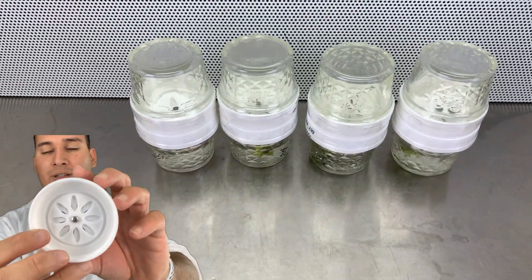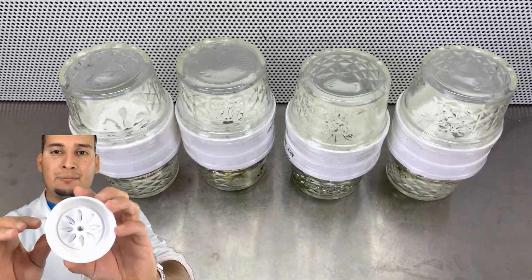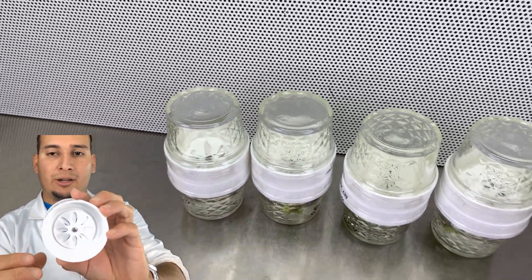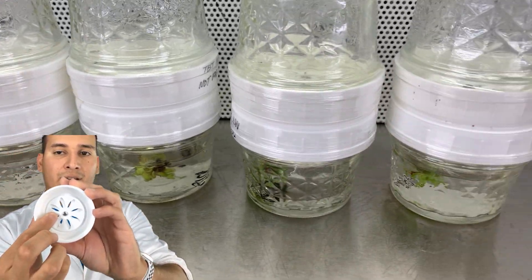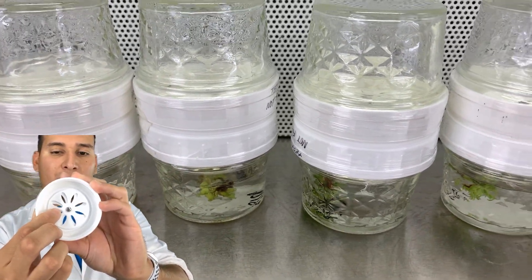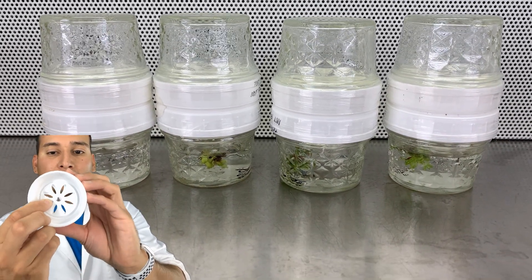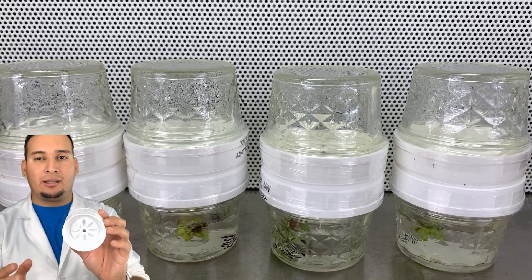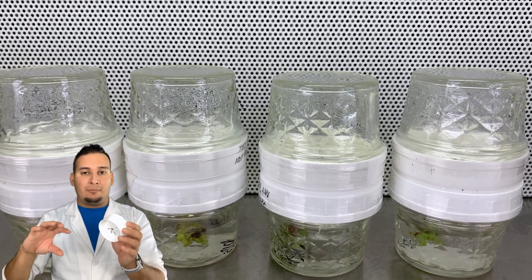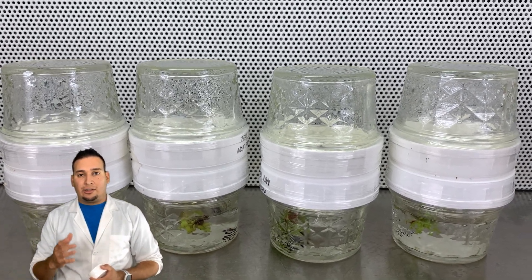What happens is that if you fully close it as much as you can, the media can still go to the side, but it creates a little bit of vacuum where the media moves very slowly. So you want to open it a little bit more. If your plants are big enough, I really recommend keeping it fully open — this is the best way to make the media move faster.